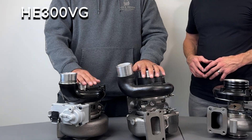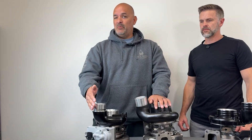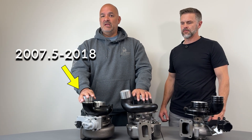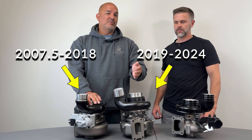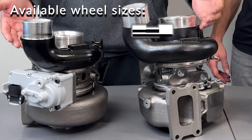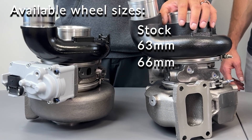These right here are the HE300VG stock replacement turbos. This one is a direct replacement for the 2007.5 up to the 2018, and this one is for the 2019 up to the 2024. They're available with a stock wheel size or a 63 or 66 wheel size for a little more performance.